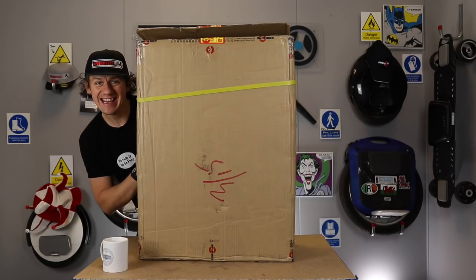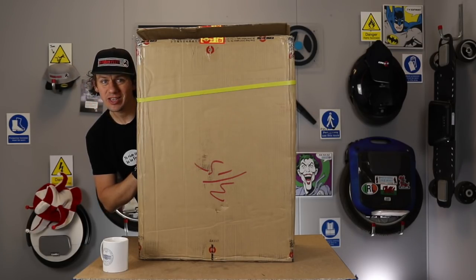Welcome to the Kingsong KS-18L unboxing and range test.